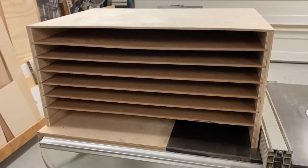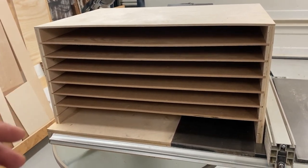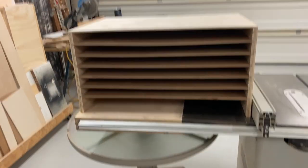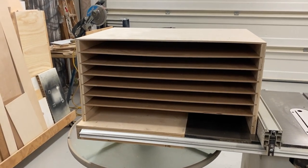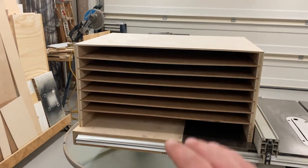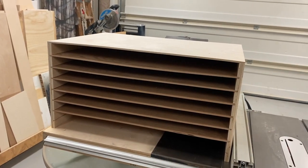Welcome back. Here's the project for this week: a little poster board organizing shelf. I got asked to do one of these for the school — they wanted something to put all their colors into different steps so they don't get all mixed up. If you wanted yellow, red, blue, or green, you can get to it easily. Right now they just have it stacked on some sort of cart, so I'll take you through the build.